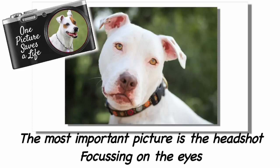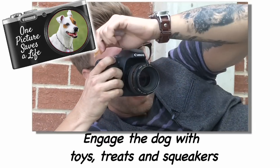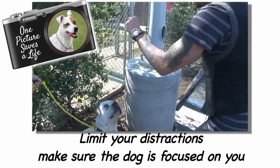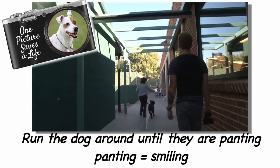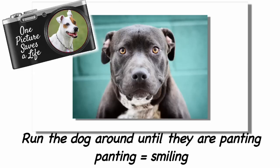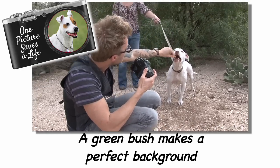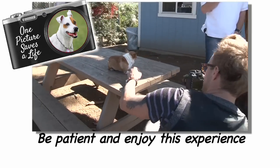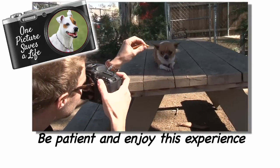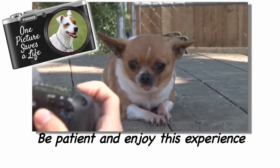To recap: the most important photo is the headshot, especially the eyes, because the eyes are what makes a connection with potential adopters. Don't be afraid to get down low — get on eye level with the dog and engage with toys, treats, and squeakers. Limit your distractions; you want your subject focused on you. If the dog looks tough, try running him around in circles — the dog will start panting, and panting looks like smiling. My favorite backdrop is a green bush for a natural, distraction-free background. And finally, remember to be patient. Sometimes you'll get your winning shot in seconds, sometimes it takes 20 minutes. This experience should be positive for the pet and for you — have fun, and you're going to get great shots that will save lives.